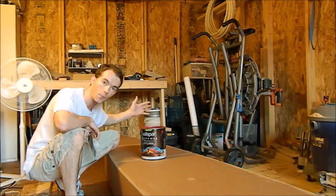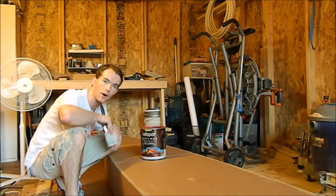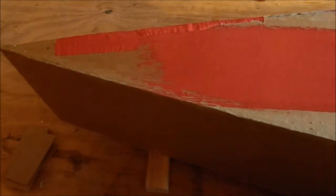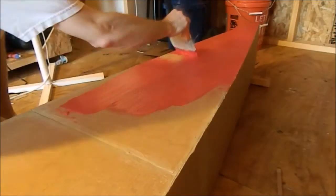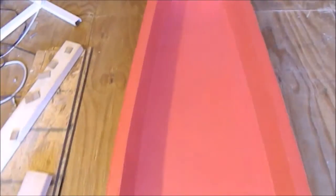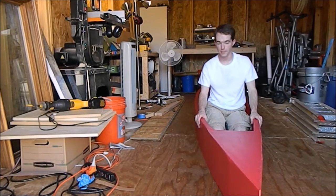I'm going to start down there and work my way forward, keeping all my strokes parallel to the grain. When I get to an edge I use the same scraping motion as I did with the adhesive, to help push the paint down into any gaps. I then paint the middle, making sure that my strokes are parallel to the grain.